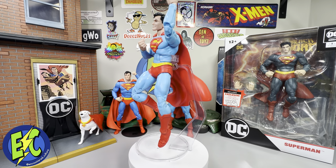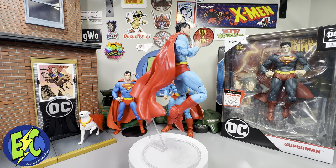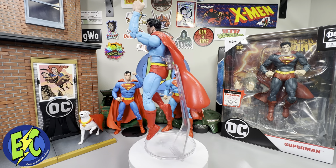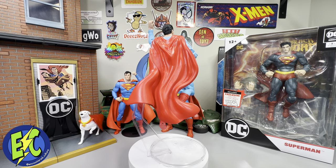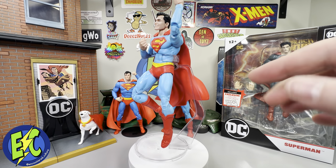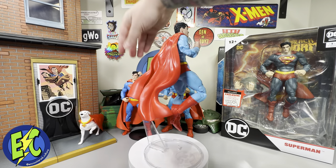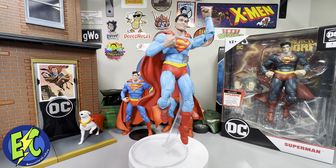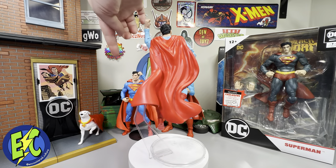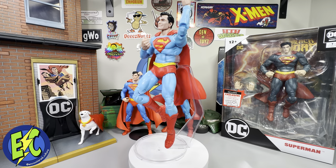There you have it — that is your DC Classic Superman from McFarlane Toys DC Multiverse. Okay figure — I don't love everything about it, but I do like it a lot. For me I'm an easy target on this — it's Superman, so it's going to be added to my collection. Some things I would have liked to see different: new hands better suited for the size of this Superman. Would have loved to see an S painted on the back of the cape — that day may or may not ever come.